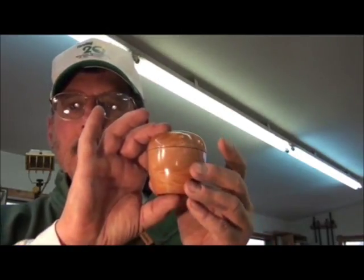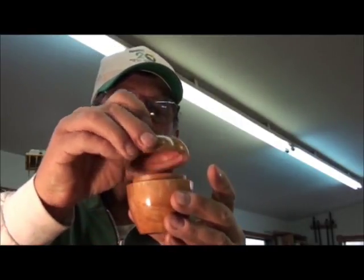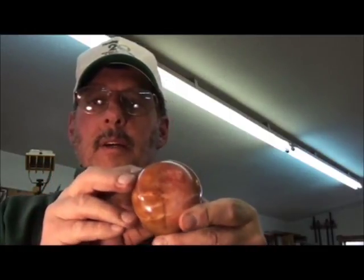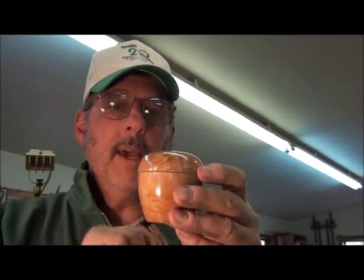In the following video I'm going to show you how I made this lidded box. The grain lines up very nicely, it's got a slight suction fit — there's the top, there's the bottom. I'm going to show you some tricks that might help you along the way in making such a project, so stay tuned.